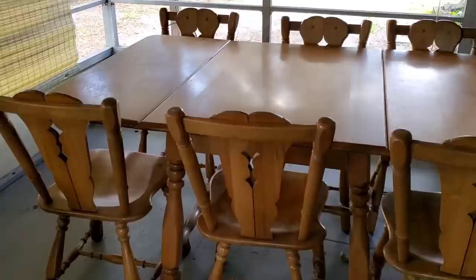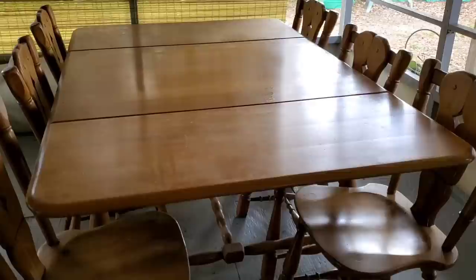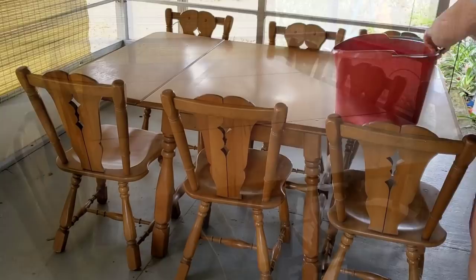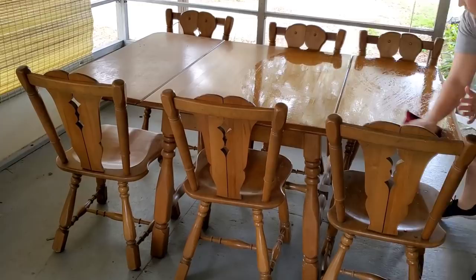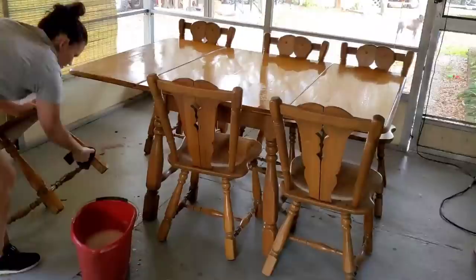Welcome back to my channel! Today I'm doing a full makeover on this old table — my mom got it from a yard sale for 50 bucks. I want to paint it and give it more of a farmhouse style. We're doing a full makeover on her dining room. First thing I'm going to do is start by cleaning the table really well using some Dawn and water, just a warm soapy mixture, to make sure there's no grease or dust.